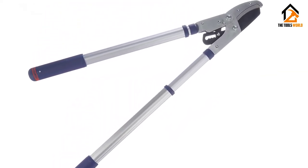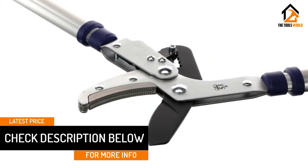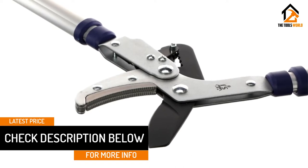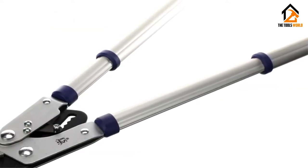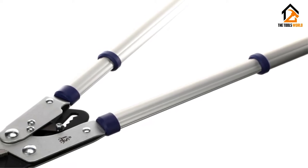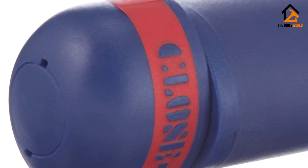They offer telescopic handles that extend from 18 inches up to 28 inches and can be adjusted with a simple twist and lock action mid-cut. This is a really useful feature when cutting back the various different areas of your yard — from trees to shrubs to bushes — with the varying lengths available with this lopper.